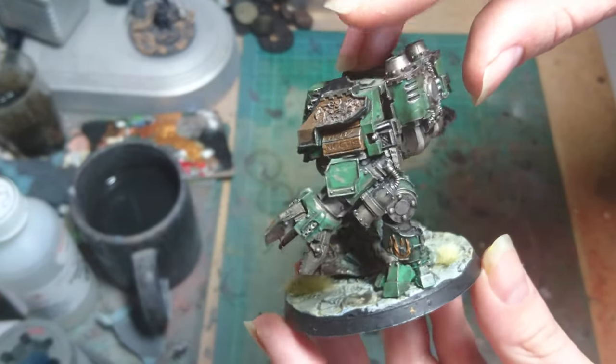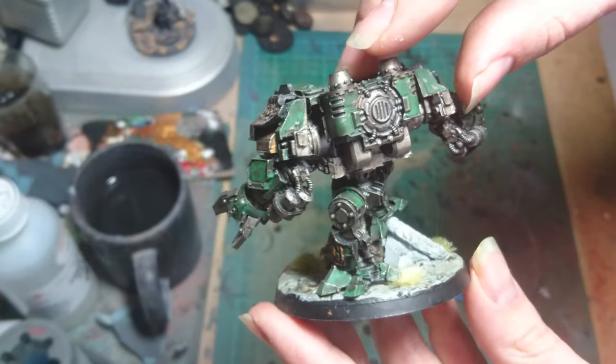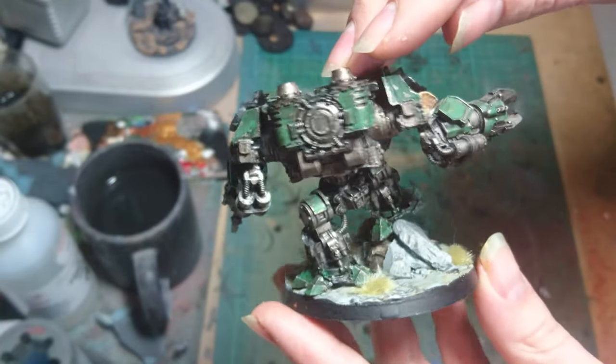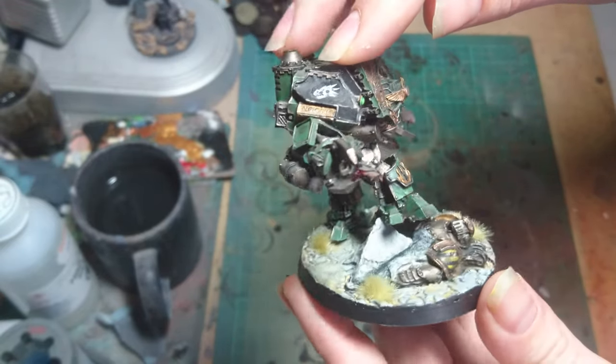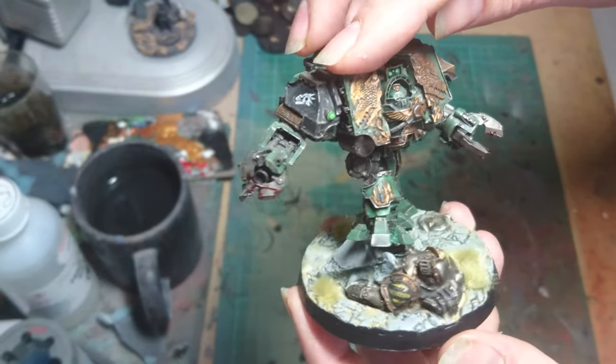Nothing too over the top, although there is a bit more involved with the greens and the details on the Salamanders than there is on the Iron Hand.